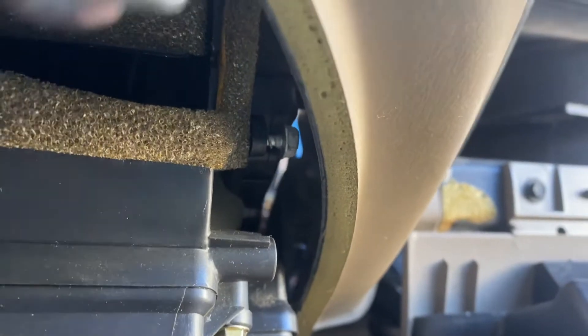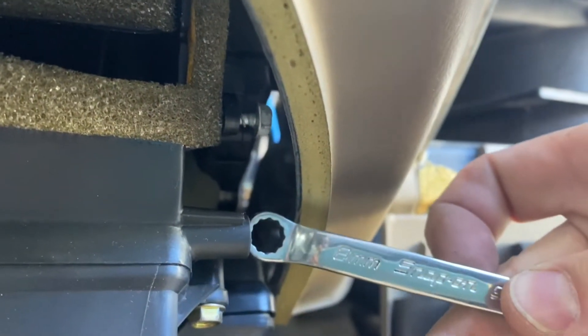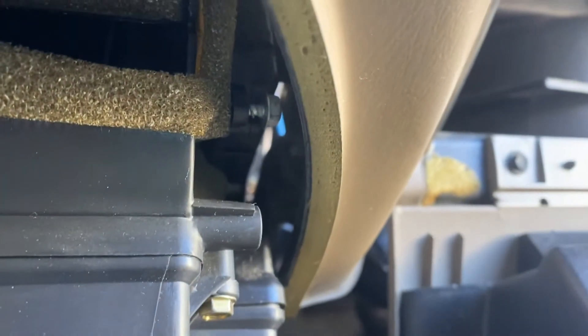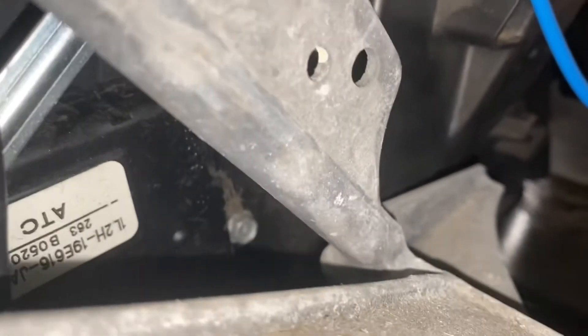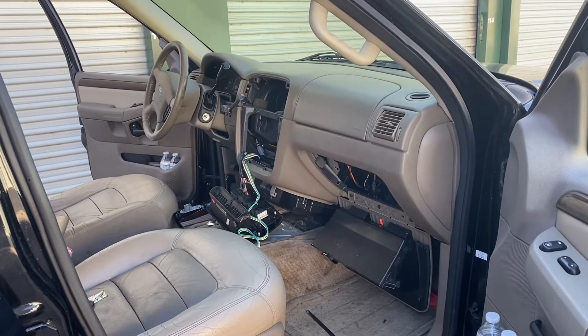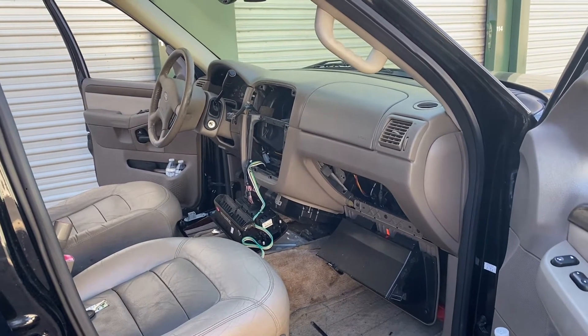This bolt right here - I'm just removing that using an 8mm wrench, and it's pretty easy to access from the bottom. You can see this bolt right there - that's the one that gives you trouble. The service manual says that you're supposed to remove the dash to do this job, but no one wants to remove the dash.